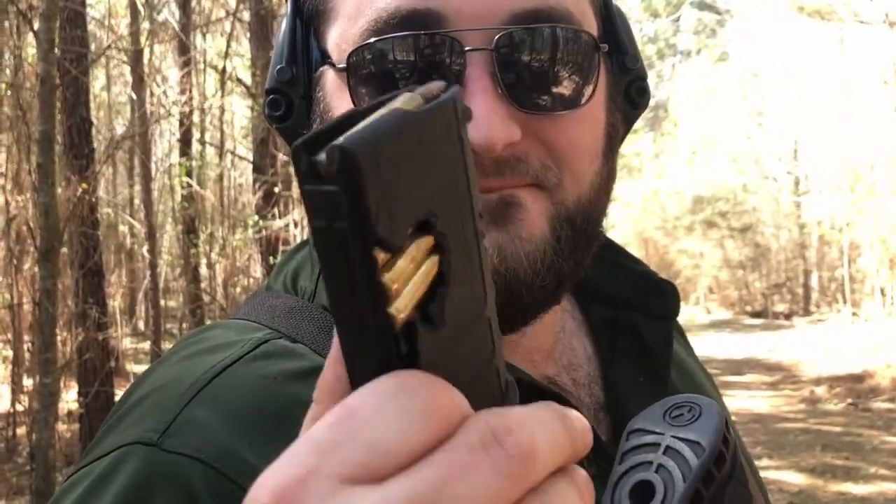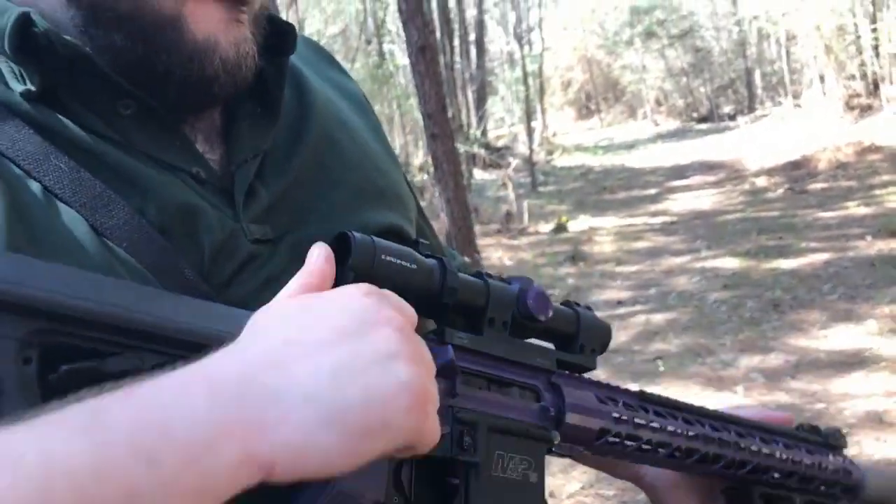Oh yeah, for the record, this is the P-MAG that we used in the video where we shot it up. We abused it. And this is what you're shooting with. Works just fine. And it still works just fine.